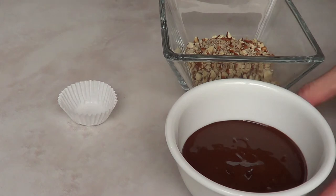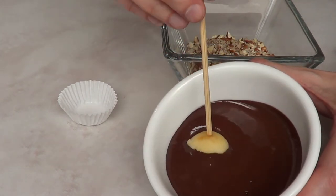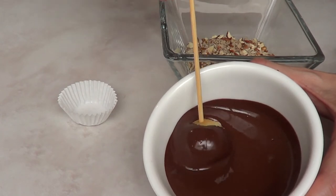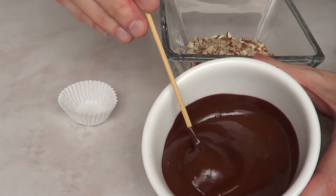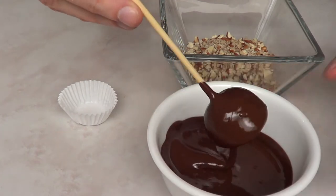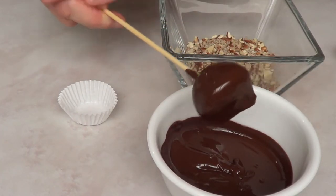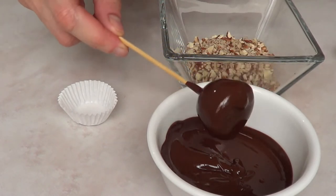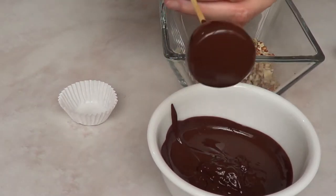While that dries, I'm going to work on my chocolate. I did temper my chocolate following the instructions on the package. Then I take the apple on the barbecue stick and submerge the whole thing in chocolate. This is pretty much the same as a cake pop — if you've done cake pops before, this will be super easy and familiar. I actually found it easier to work with barbecue sticks rather than the white lollipop sticks people usually use for cake pops.